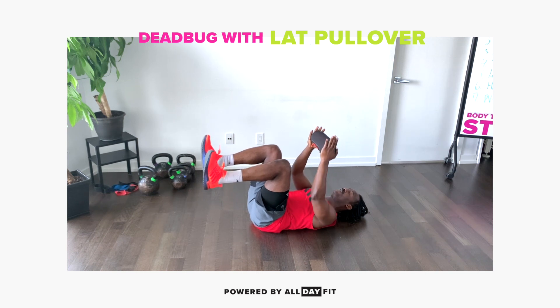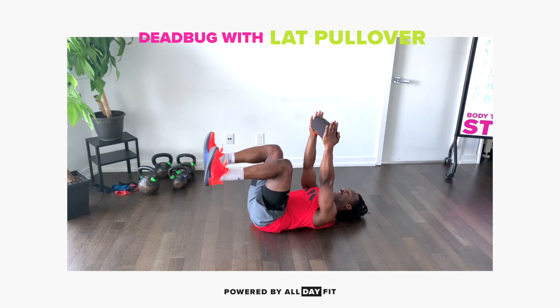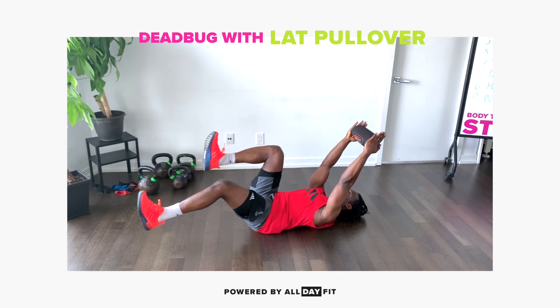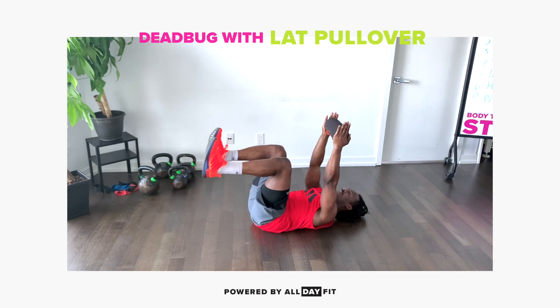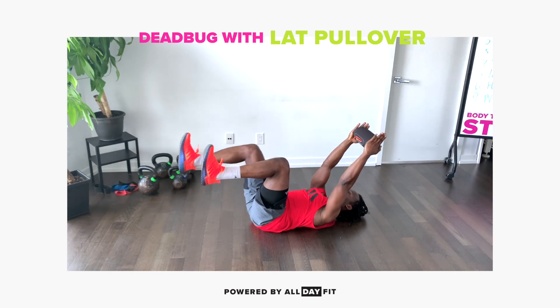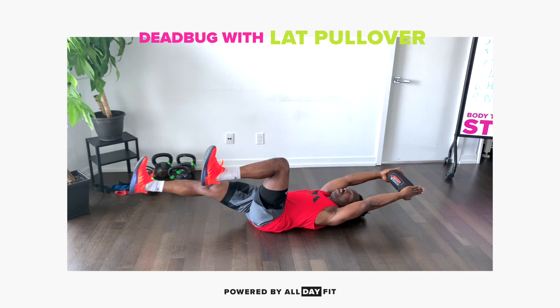From here, we're actively pushing up and in. And then from here, as we lower one leg, we have that pullover with us. And while the stationary leg is there, it's not moving.